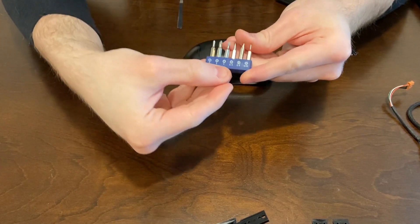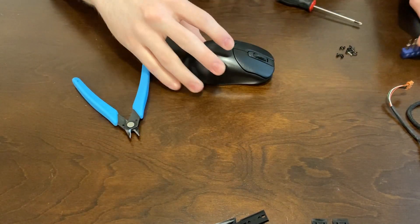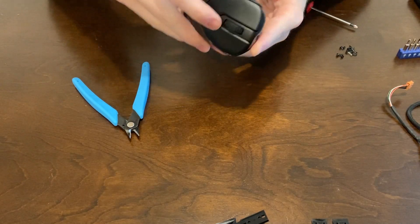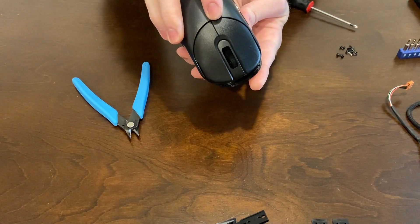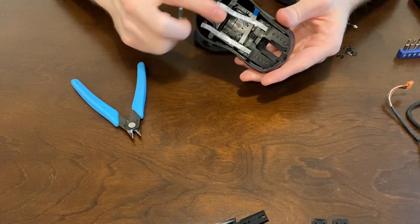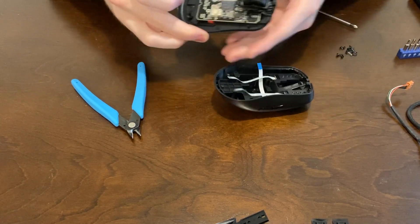You're going to need triangle screws to open up the back two screws here. So once you take those out, lift at the back and then just pull back slowly.